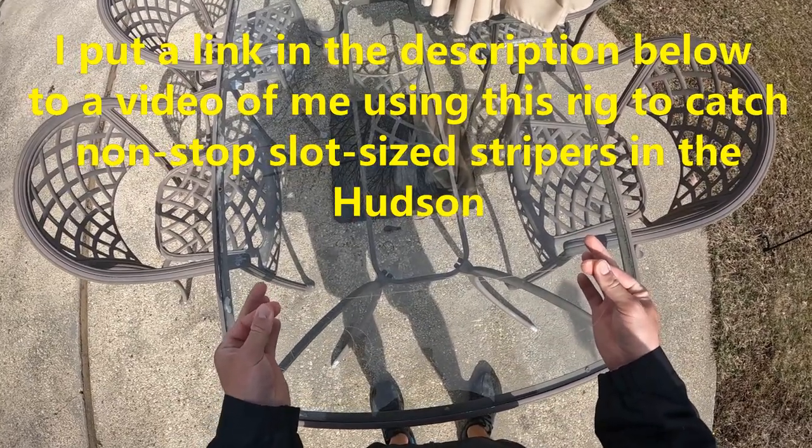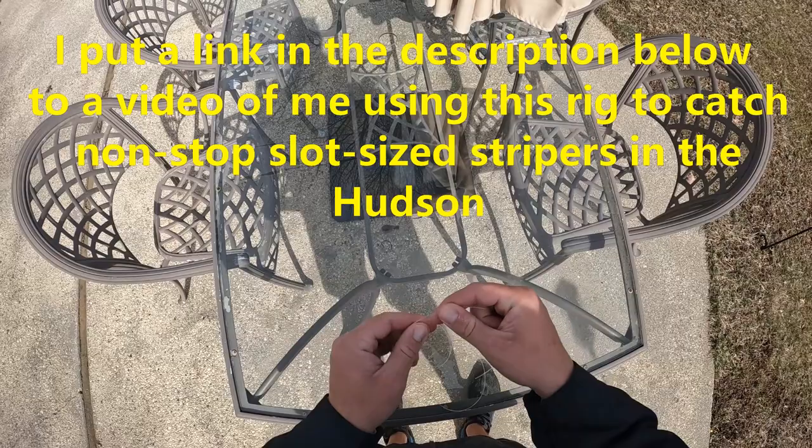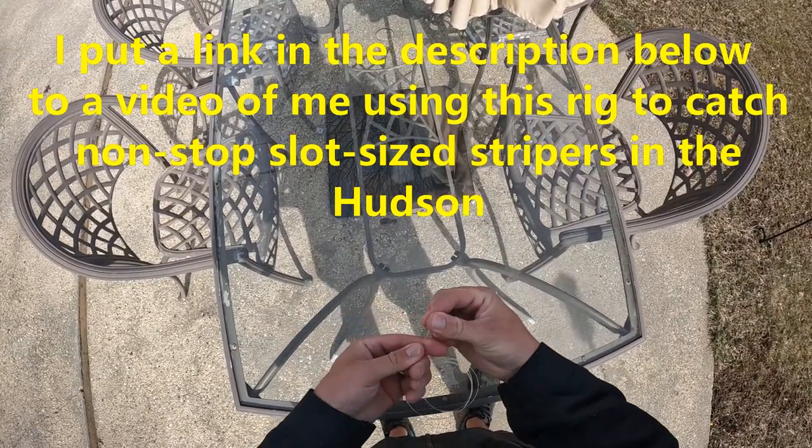I start with 40 pound mono — that's what I like to make my rigs out of. This is actually fluorocarbon, I didn't have any mono on me. And I'm going to start by just making a loop for the sinker.